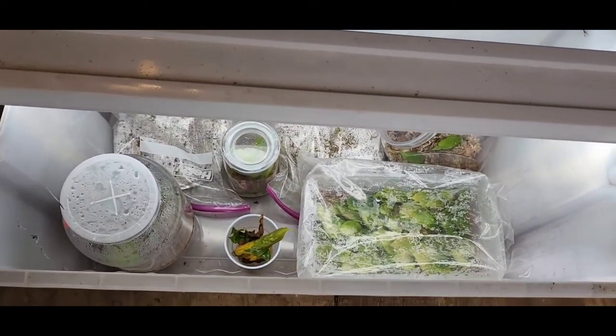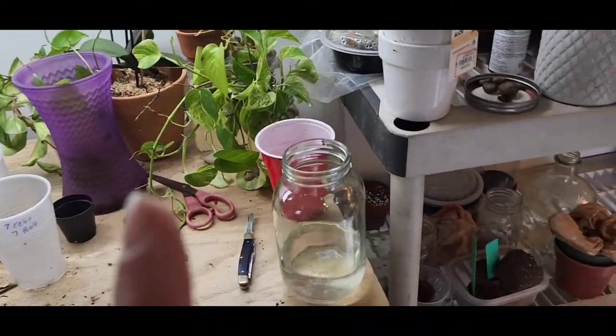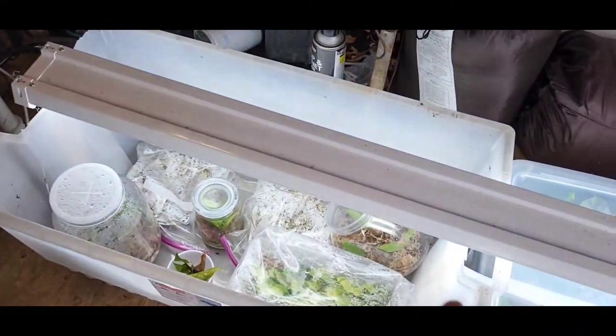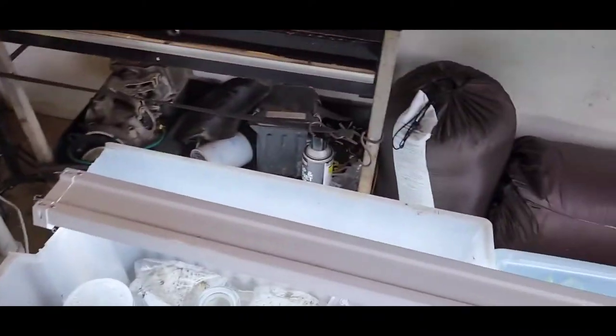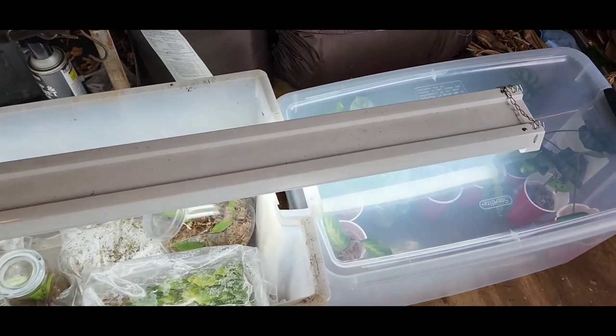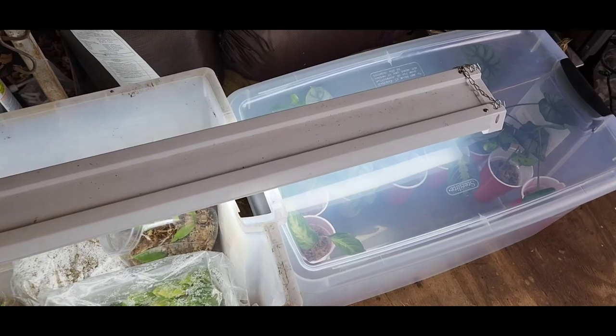I don't know what I'm gonna do with this box. If I cleaned off this table I could probably put everything that has a lid on it here under this light and use the whole light for that, but I think it'll be okay for right now. If I notice anything I'll change it.